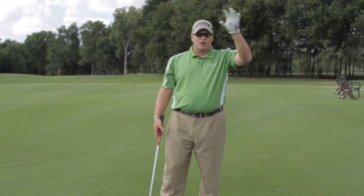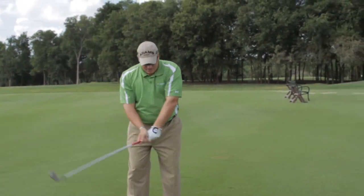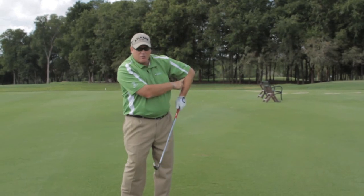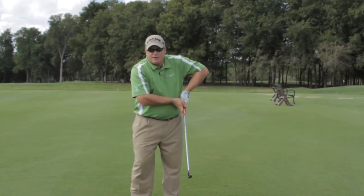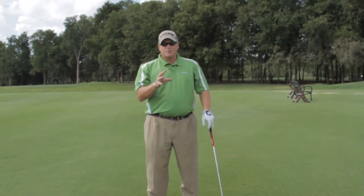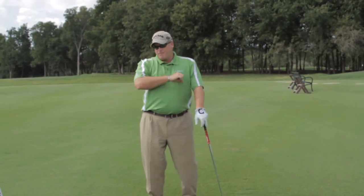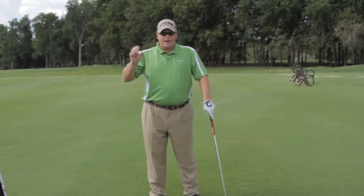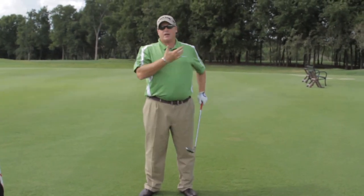When you are topping the shot there are several causes. One cause I want to discuss is when people come down and the left arm chicken wings — it breaks this way — and when that happens the club is essentially getting further away from the ground. We definitely 100% do not want to hit up on the ball. If you're hitting up on the ball you're going to top it, and that's really what happens when this left arm comes down — the club is working up.